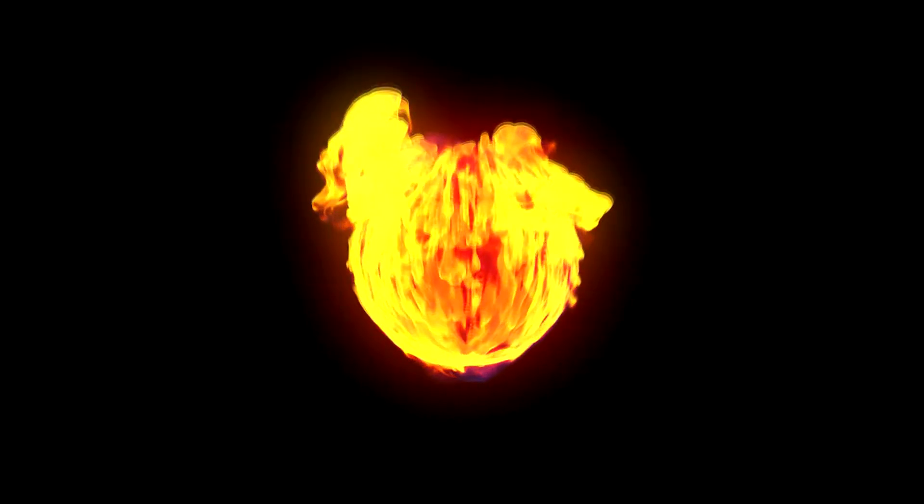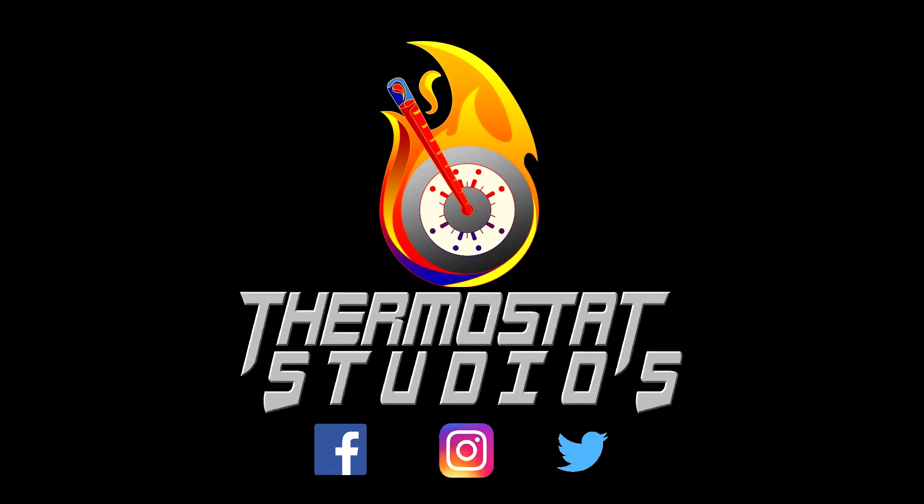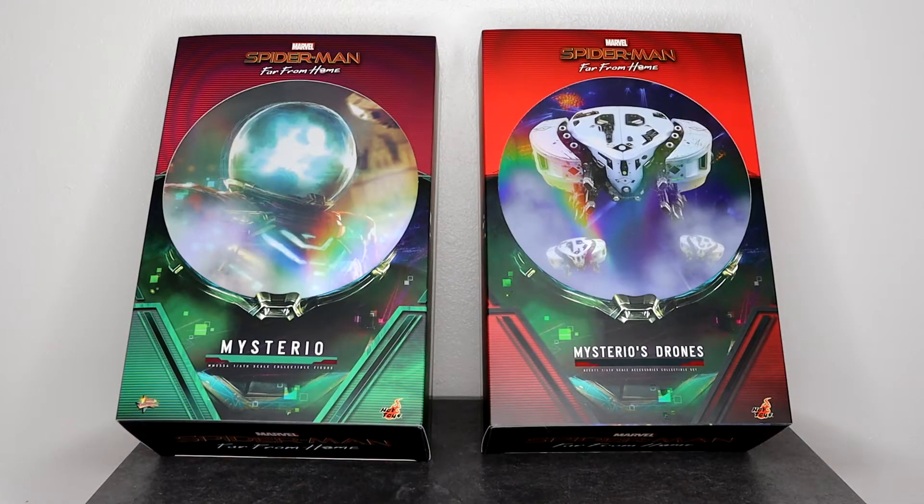It's time for another review. Hello everyone, thanks for tuning in to the channel. I greatly appreciate you guys stopping by. Today we are going to take a look at the Mysterio figure and also Mysterio's drones from Spider-Man Far From Home.